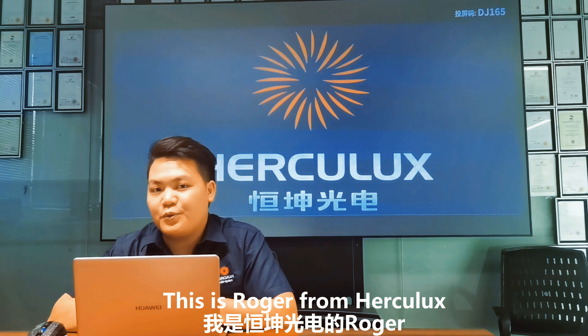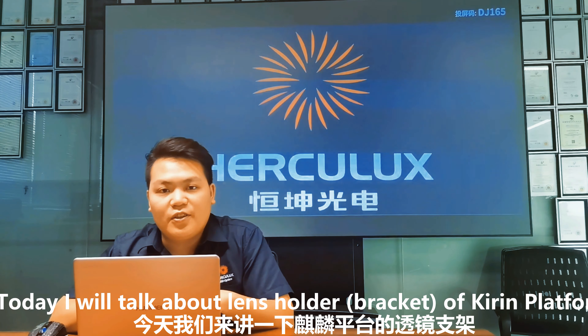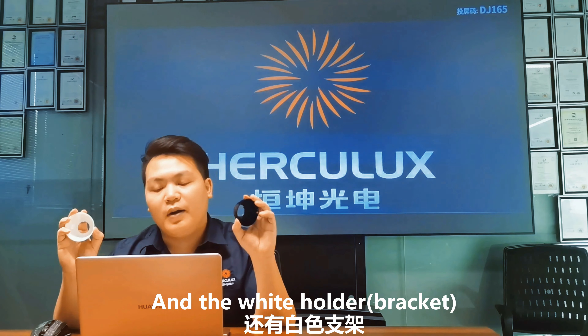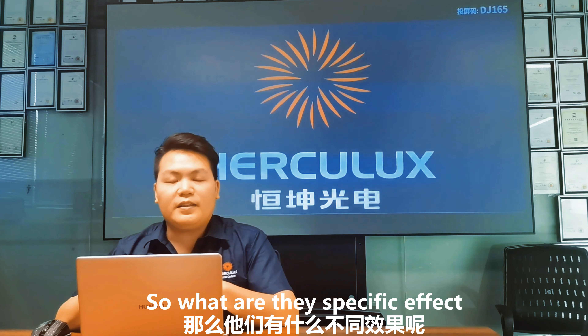Hi friends from all over the world. This is Roger from Hugglers. Today I'm going to talk about the lens holder of Kirin platform, the red holder and the white holder. So what are the specific effects? Here we go.